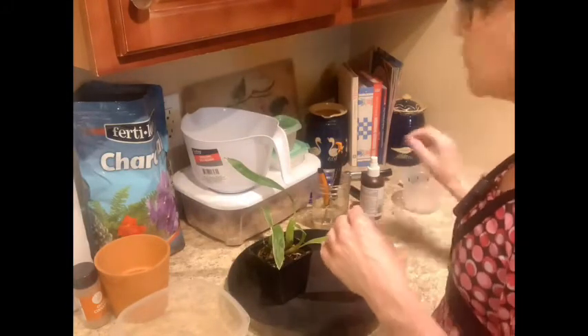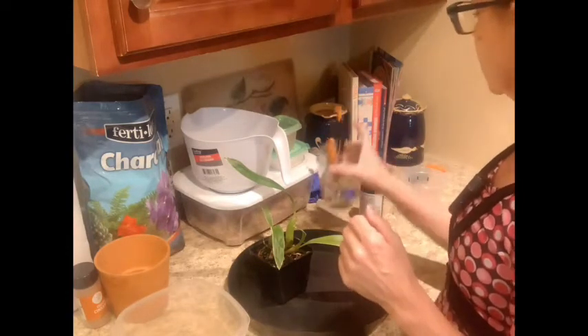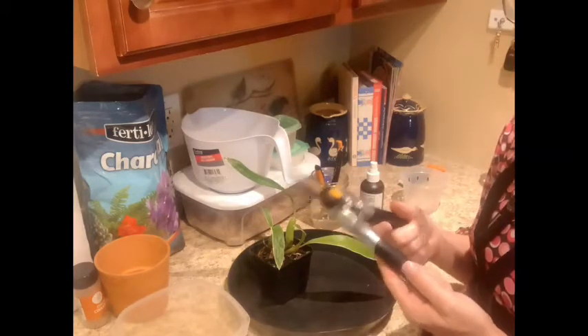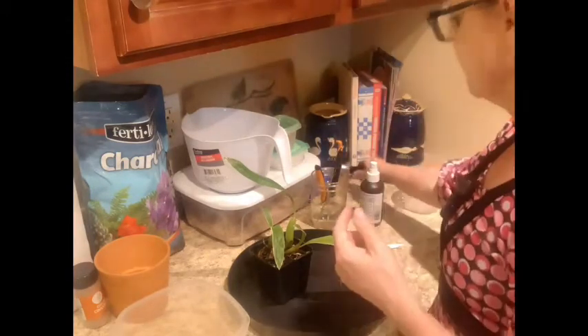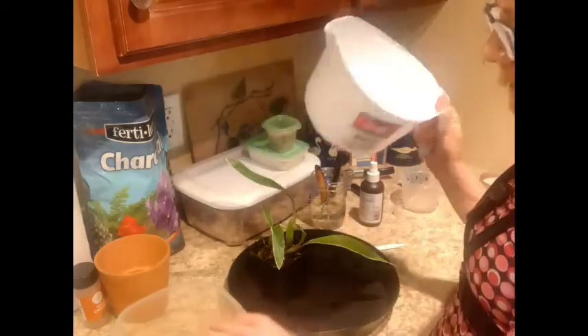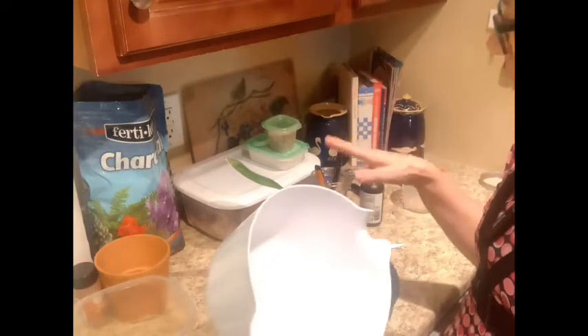I'll put a link to this pot down below — I do get it on Amazon, no affiliation. If you enjoy repots, I have a whole playlist; I love repots. I'm sterilizing the Fiskars, I've got my secateurs — I'm not sure if I'm going to need them, but I got them anyway. And then we have our bowl to mix in. I figured I'd show you guys today how I mix my media.